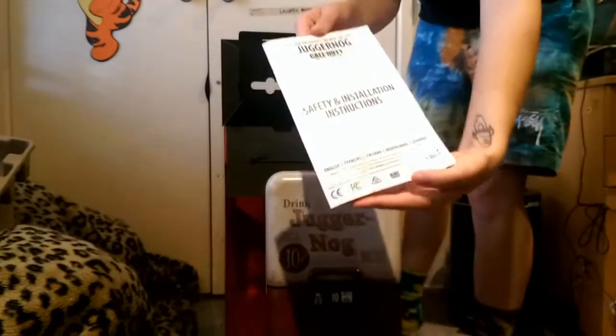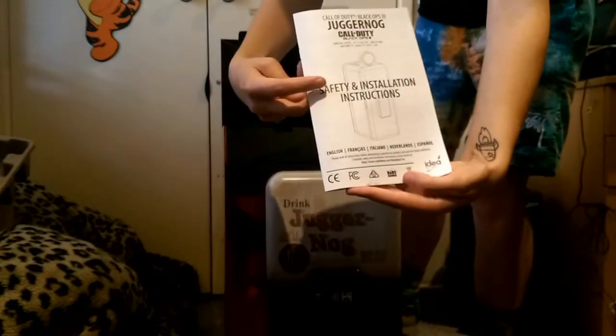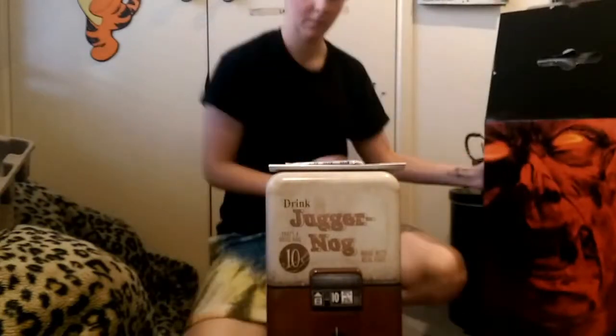Alright, what else? Oh, we've got some safety instructions - can't be too safe, kids. Don't want to get trapped in that fridge.